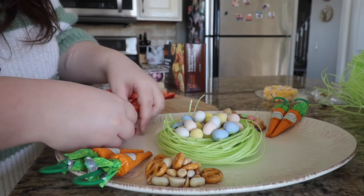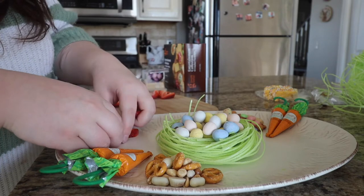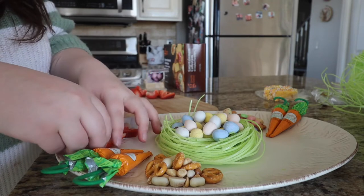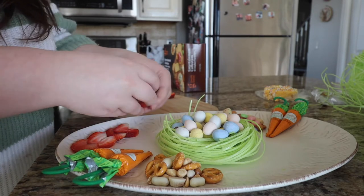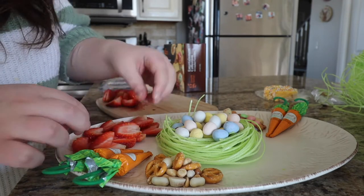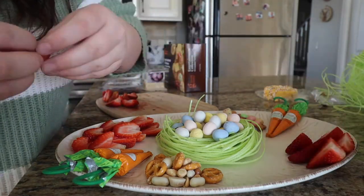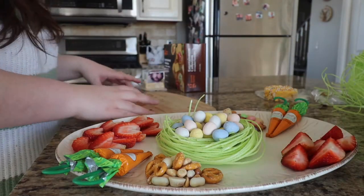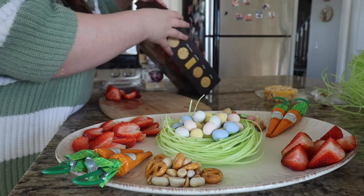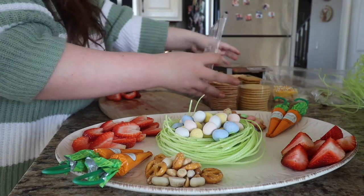For the strawberries, I just cut them into hearts. I've shown how to do this before — I just grab the stem, cut it into a triangle shape, and then cut it sideways, and it makes little hearts. I think it's just such a cute little touch on a charcuterie board, or just on a plate, on crepes, anything like that. I've actually used the heart method multiple times and I just think it's super cute.